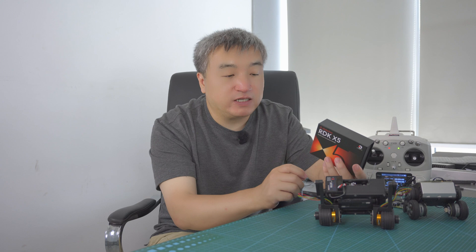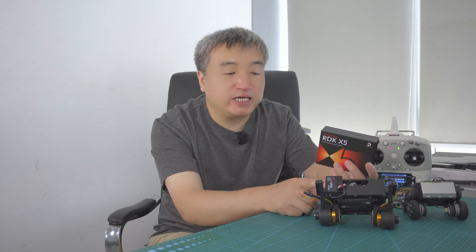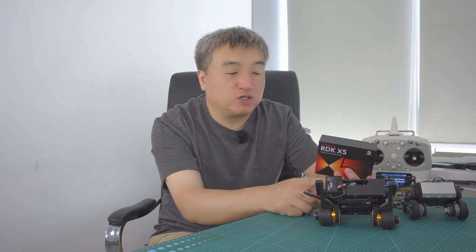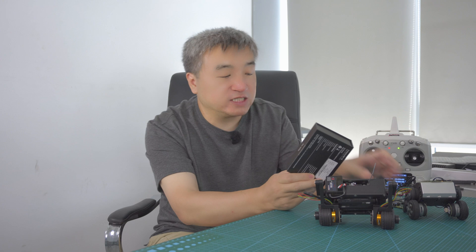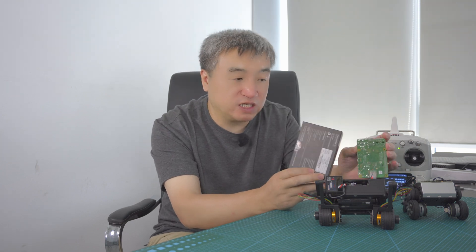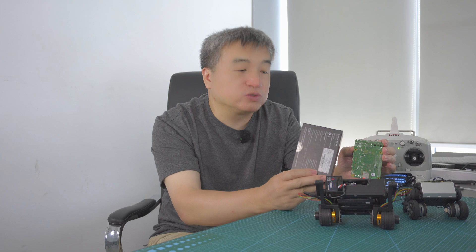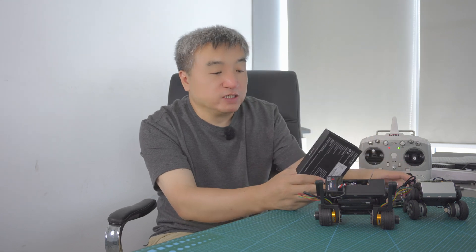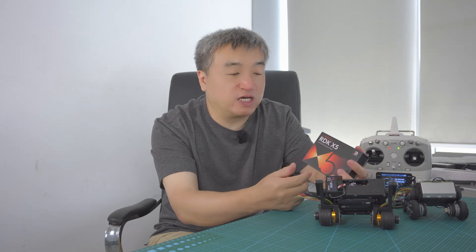This device comes with 10 TOPS. Besides the OpenAI real-time API, I still want to use some OpenCV features or use Python code to do object tracking and more features on this device. So I decided to go with a better device. This device is also compatible with the Raspberry Pi, so if you have applications developed for the Raspberry Pi, you can easily move to this one without changing the software.